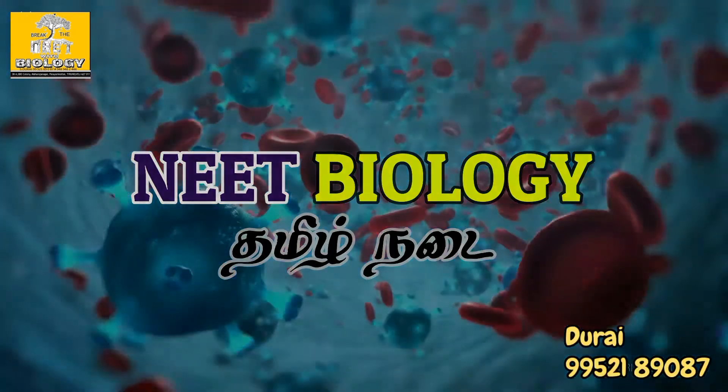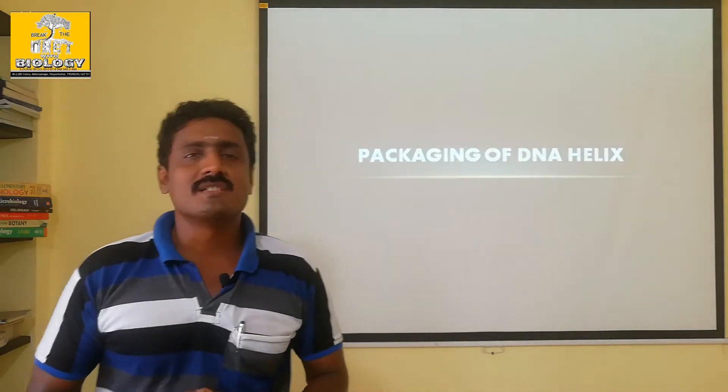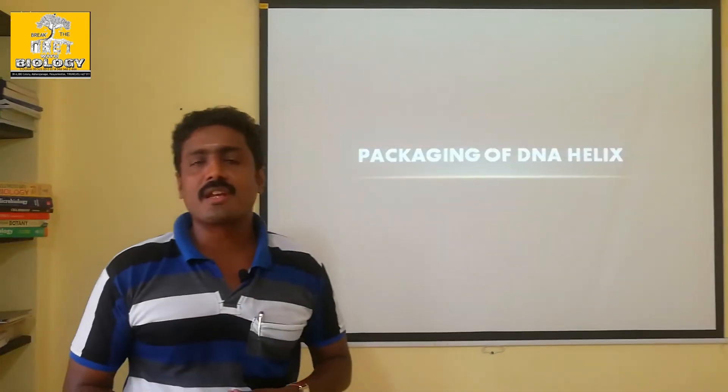Welcome to Need Biology Tamil Nadu Channel. Today we will talk about the packaging of DNA helix.